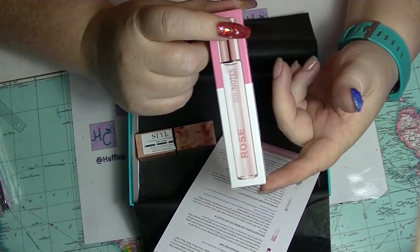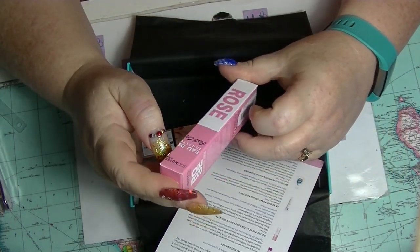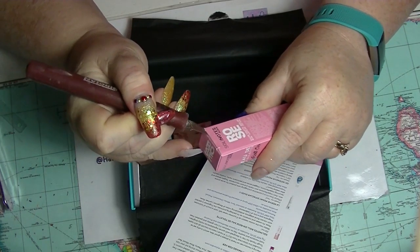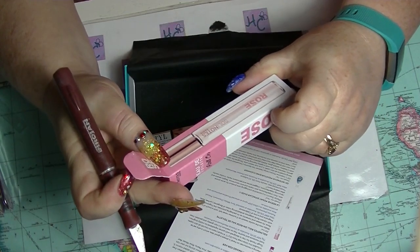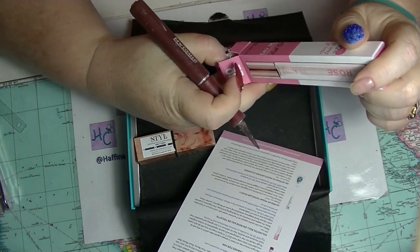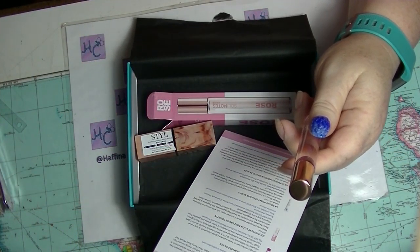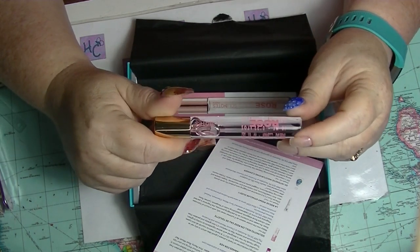So this is a perfume sample — actually it's an eau de toilette, let's be more precise. And it is in rose, which, you know, okay. I don't dislike rose; I quite like rose in certain situations, depending on how rosy it is. This is by Solly Notes Harry — a roll-on eau de toilette. It has bergamot, lychee, rose, magnolia and a hint of cedar wood.